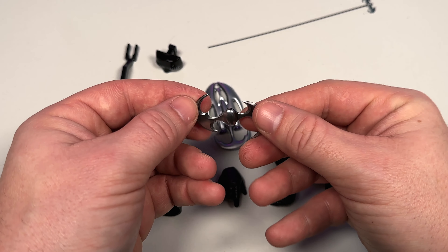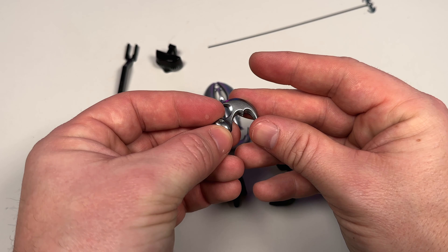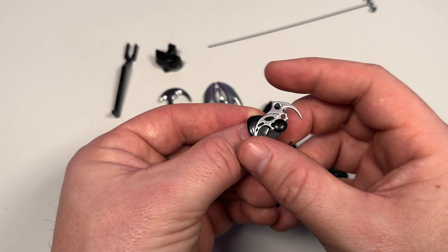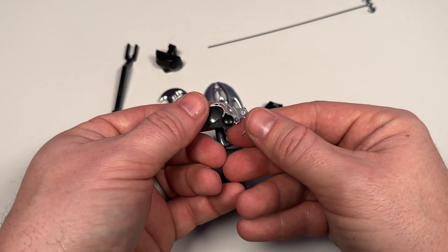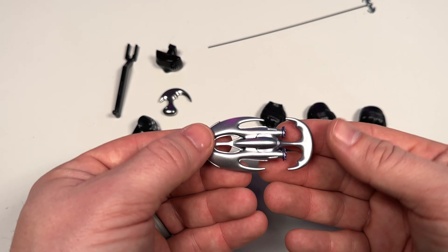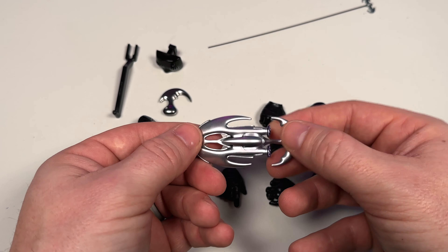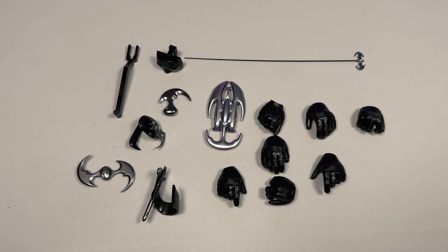We have this cool silver-looking batarang with a nice shine - it definitely has that 90s Batman Forever look. Then another batarang he can hold specifically. There's also this one item I'm not really sure what it is - I don't remember him using it, so if anybody knows let me know. And then there's an underwater tool or weapon. It reminds me of something from the end of the movie when they're going after the Riddler. That covers all the accessories.